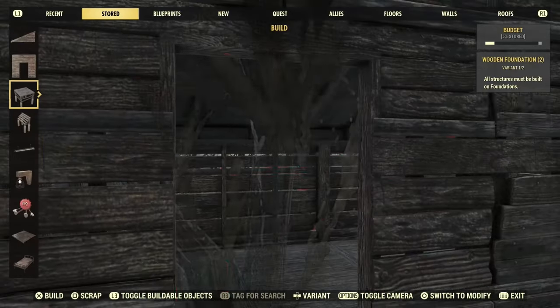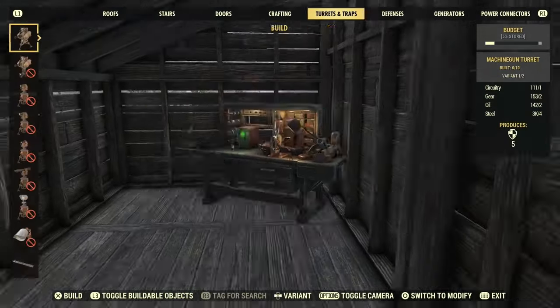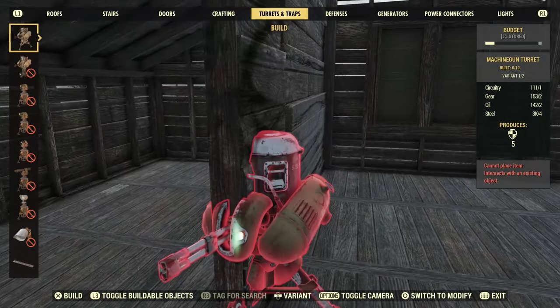We are going to go upstairs now and start adding some beds in. I want to put a bed on. I'm going to come right back and do some more decorating — not the best decorator, but I'm going to do some decorating. Let me know what you think.